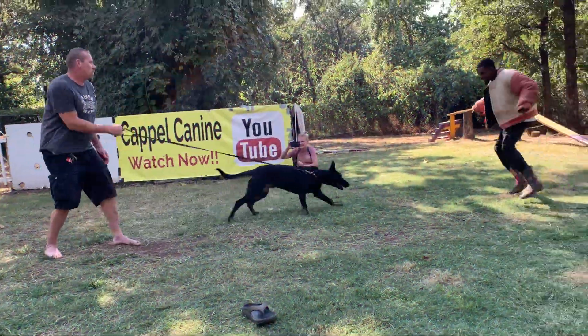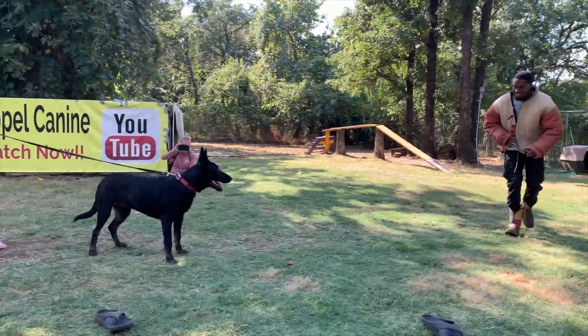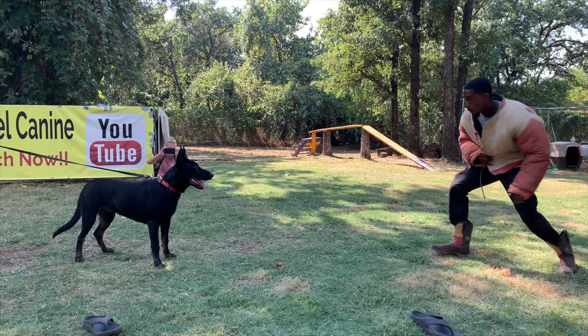This shows how far you can really take a six-month-old puppy when they're properly bred and you have proper training.